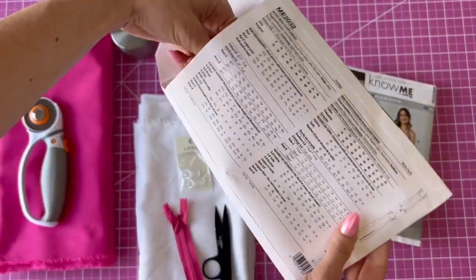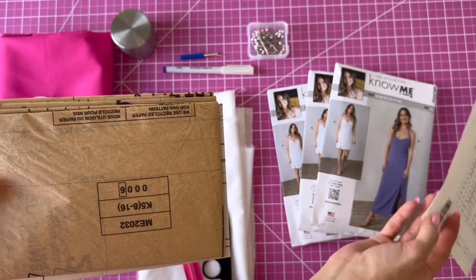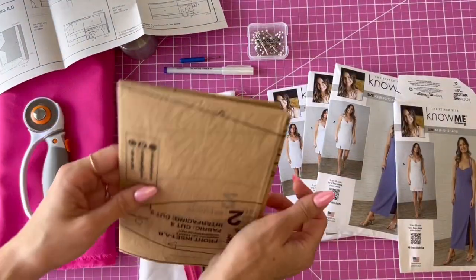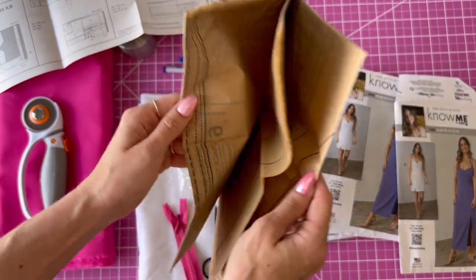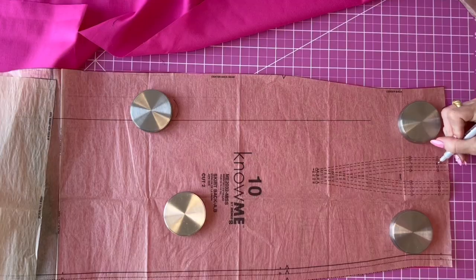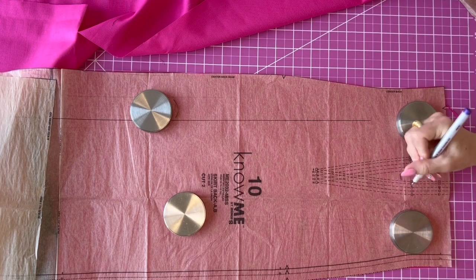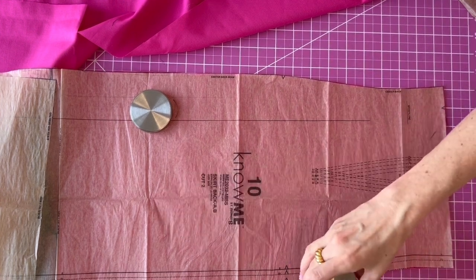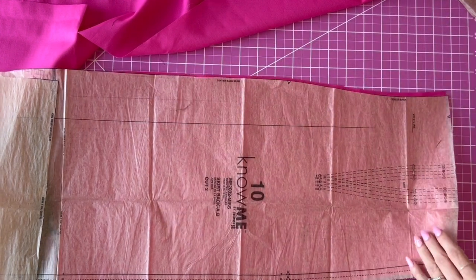Now if you open it up, you'll find the tissue pattern and the instructions. Once you choose your size, you can go ahead and trace your pattern or cut it out and then cut your fabric. Make sure you mark all your notches and your darts, especially on the bodice. It is very important to have all those notches or else when we make it, it's going to be very confusing.